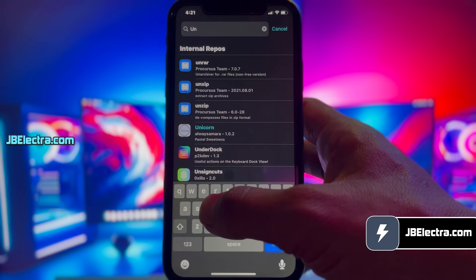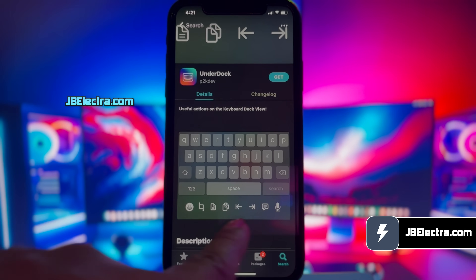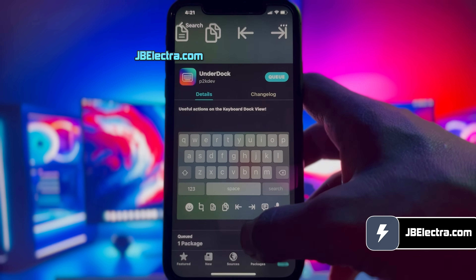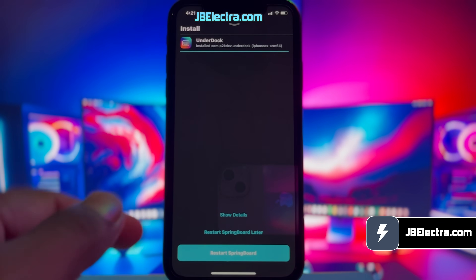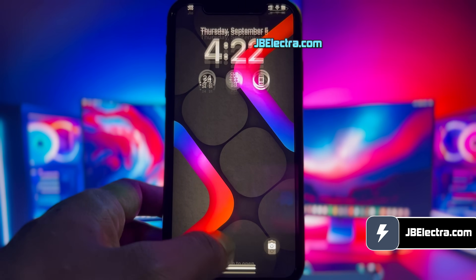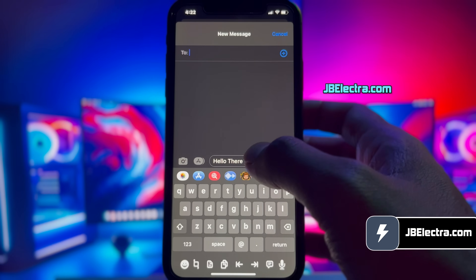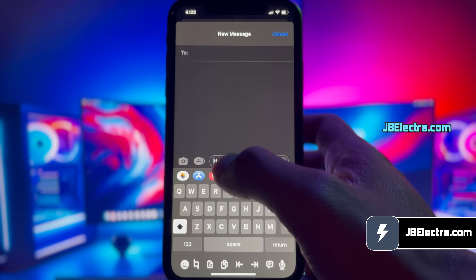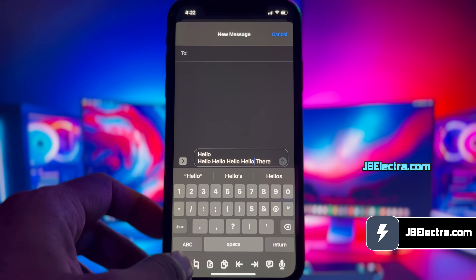Now let's move on to another fun tweak. Here I'm going to install a tweak called UnderDock. UnderDock brings new actions to the keyboard dock view. The native keyboard on iOS provides some fundamental features, but its functionality can be significantly enhanced through jailbreak and the utilization of tweaks like UnderDock. It allows you to place useful actions under your keyboard dock. After installation, you need to respring your device again. Now just go to somewhere like the Messages app and open the keyboard. A dedicated preference pane has been added — you can do things like easily navigating to the start or end of a text, or perform quick copy and paste operations with these options.